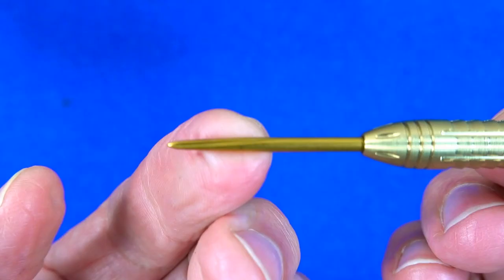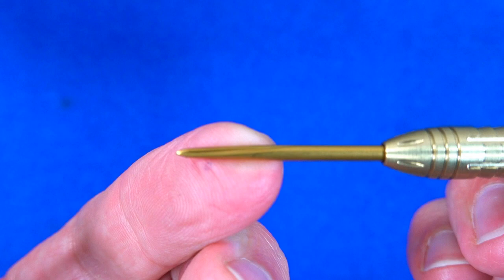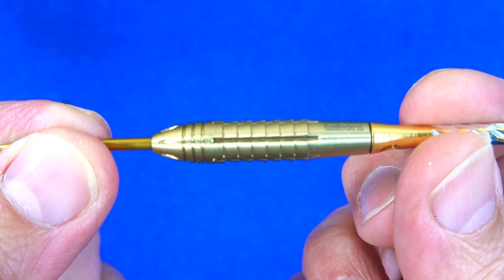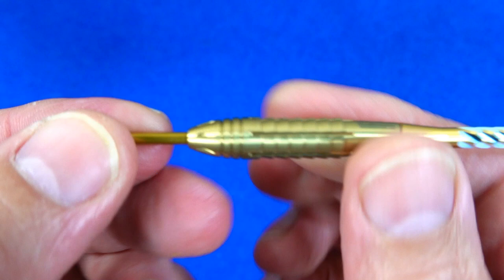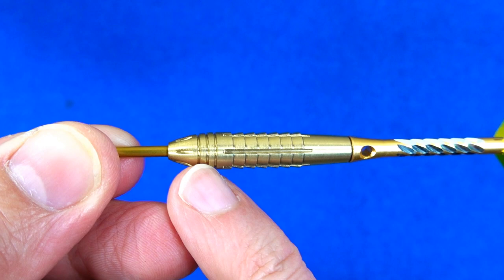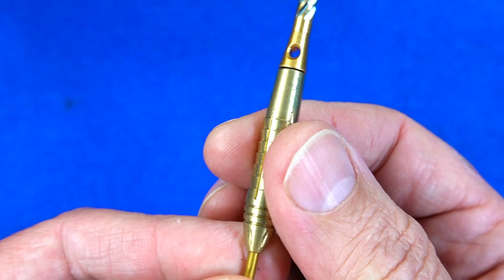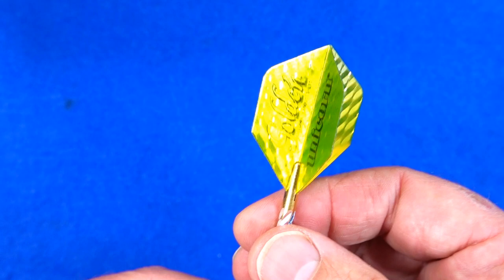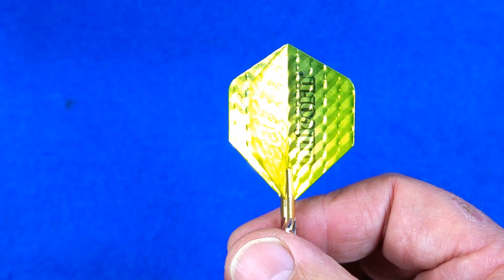There you can see the gold volute points — pretty good points actually, been using them on other darts and they work rather well. The John Lowe barrel is kind of like a small bomb or bullet style. This version has some notches on the tapered nose, some ringing grooves, and this kind of angled sharp grip with lateral cuts. They're fitted with the gold alloy stems, and harking back to the original 1988 gold titanium darts, we've got these rather nice gold Unicorn flights.